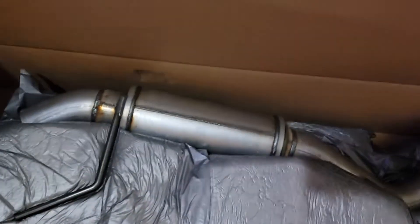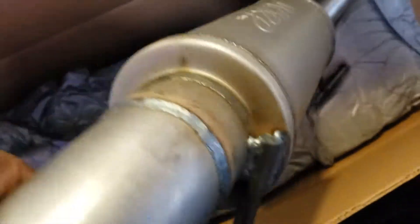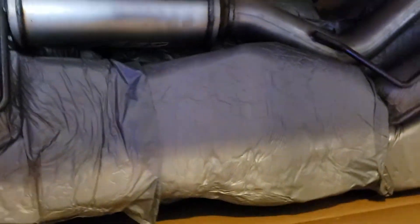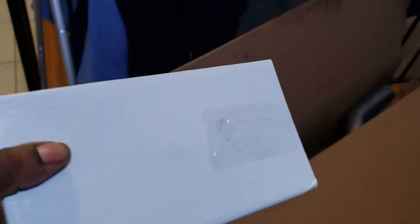Hey, what's up guys — look what came in the mail today: MBRP cat-back exhaust for my 2016 Mustang GT. I can't wait to get this on, give Killmonger a little sound. Good price too — only paid $500. Got all the clamps and everything. Got my man Rob getting ready to put it on Friday. It's one big box, a couple of clamps, and all the stuff.